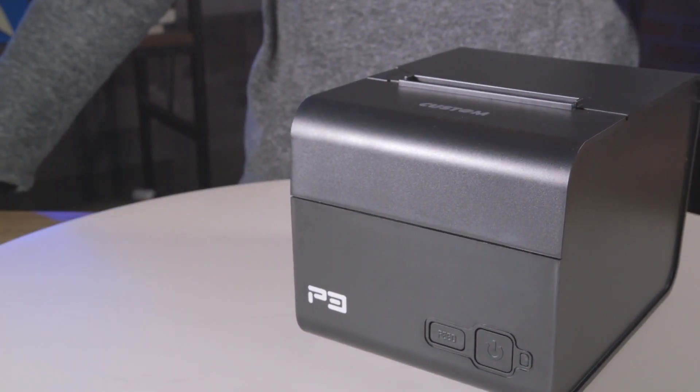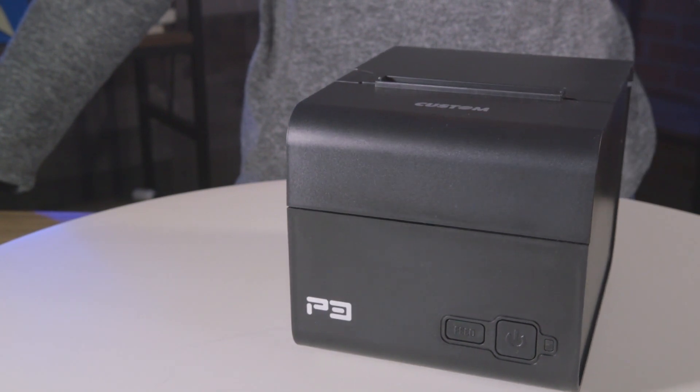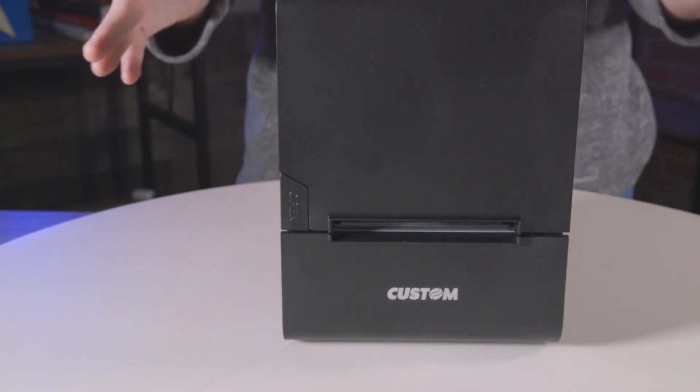Since this device would very commonly be found in both the front and back of office spaces and restaurant venues, these printers can be used to print incoming invoices, receipts, and kitchen orders.